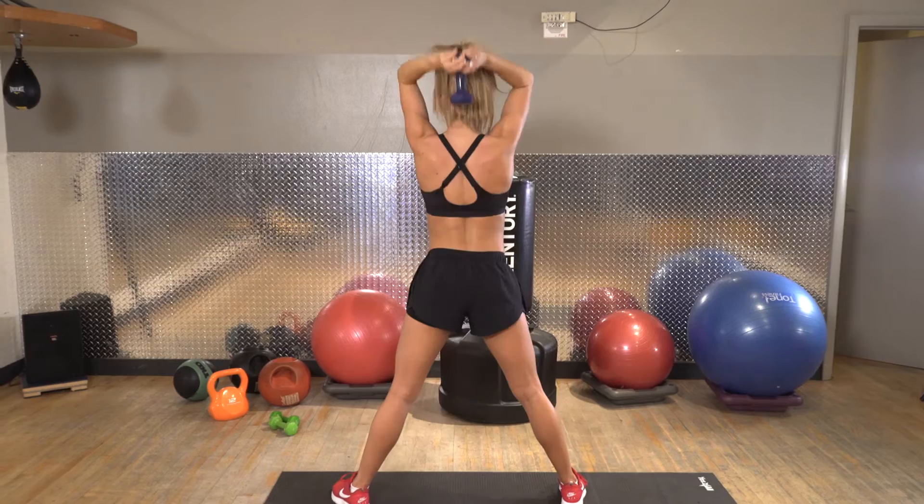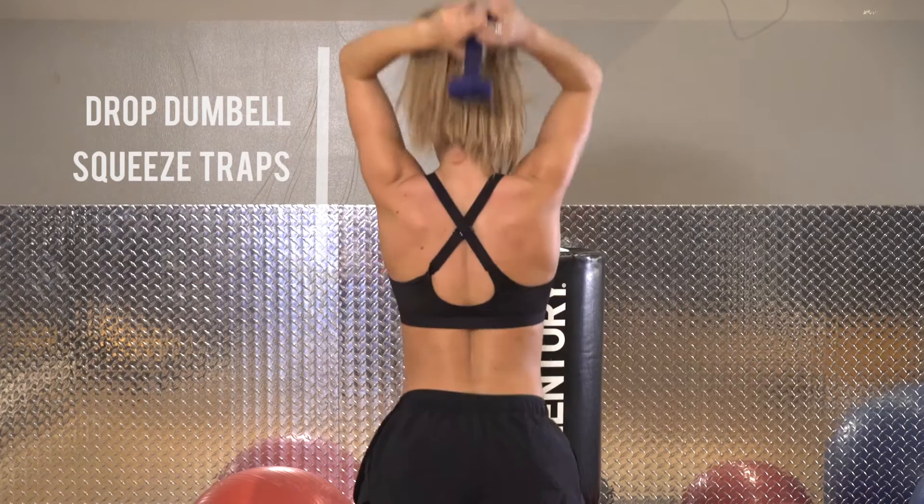Now you are going to take a wider stance and just use one dumbbell. You want to drop the dumbbell behind your neck and squeeze your traps, and then you want to drop down and do a squat squeezing your butt.